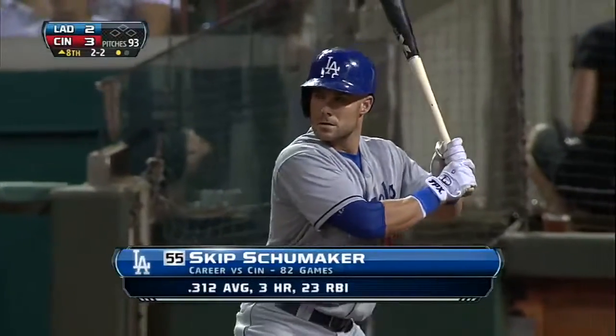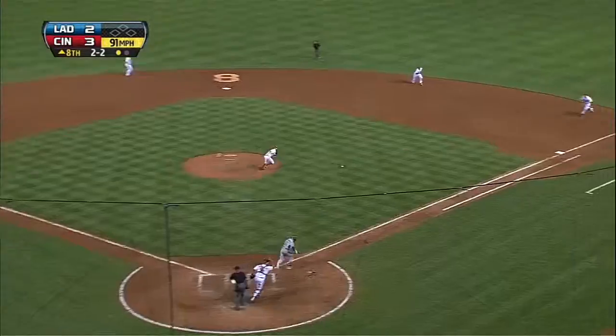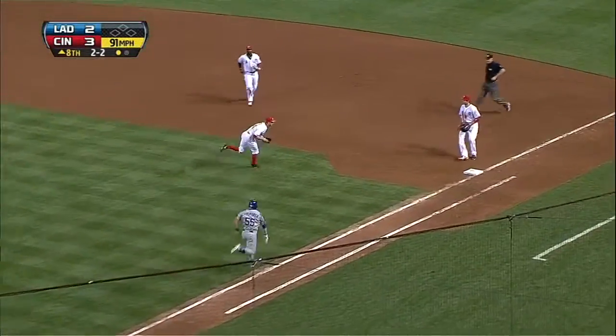Smile coming around third base, you could tell it's like, I just hit a home run in a Dodger uniform. It was really a culmination of a dream.